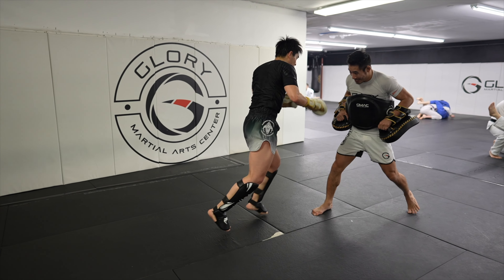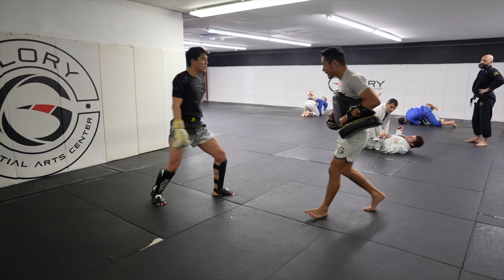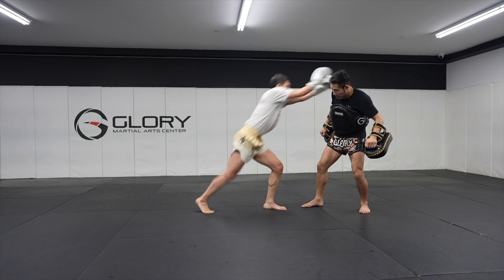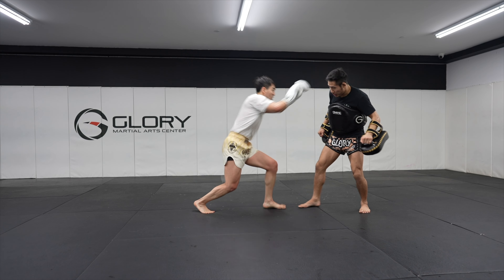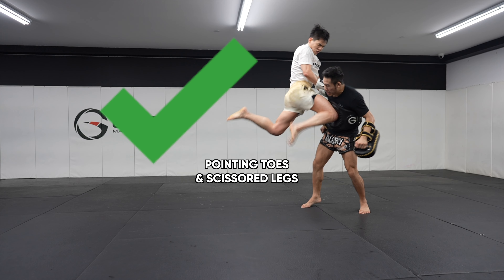In this jump knee, Yoon was not scissoring his legs for more power and was flexing his toes upwards, making his knee less sharp. This was a perfect knee — scissoring his legs and pointing his toes downwards.